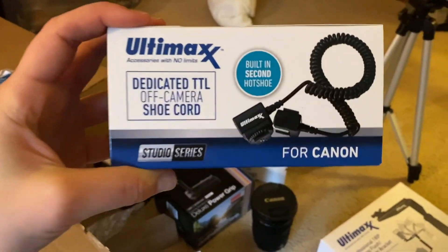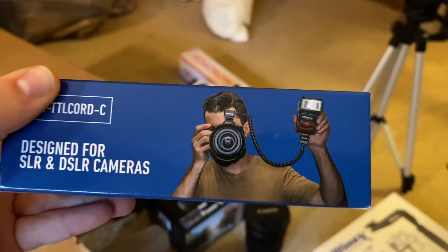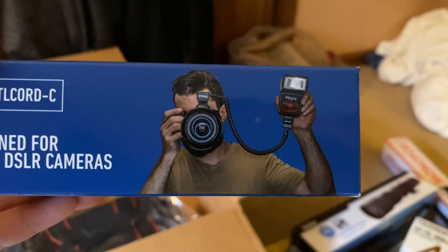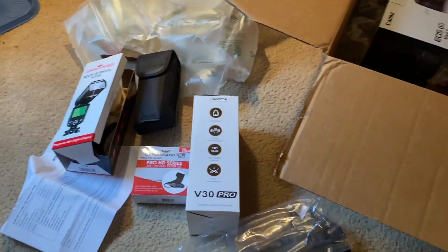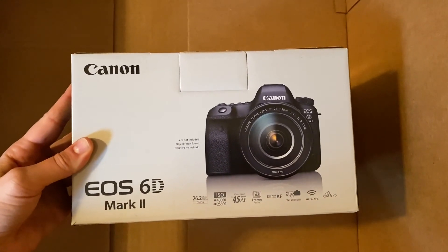This is the off-camera shoe cord. There's the lovely model on the box demonstrating — I always love these things. It's like the absolute worst color shirt. Who is this guy? He was probably paid to have that photo taken. It's hilarious, kind of like camera vomit everywhere. And there's the little camera bag, and then finally — the lovely Canon 6D Mark II!